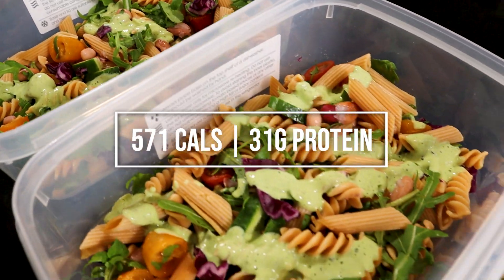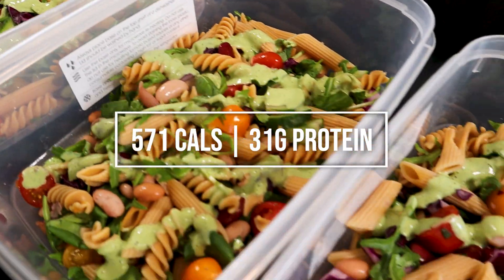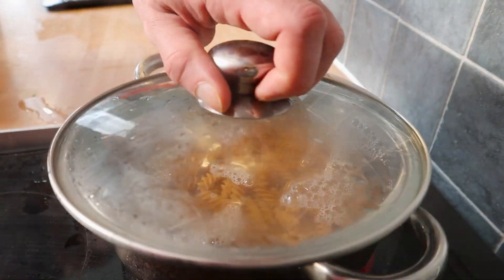For lunch, we're making chickpea pasta salad with Caesar dressing. Put 400 grams of chickpea pasta on to cook.